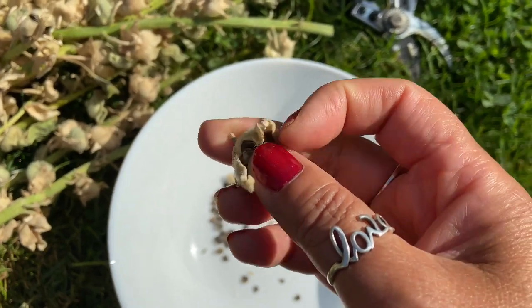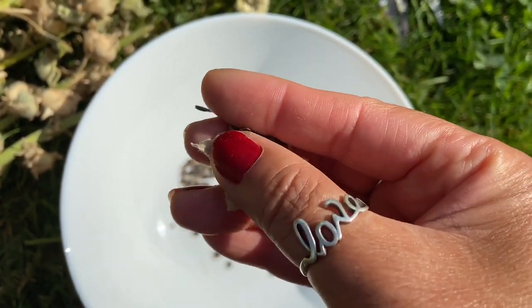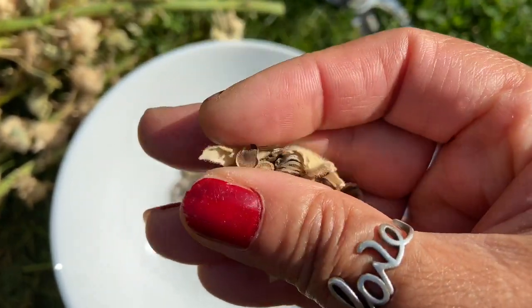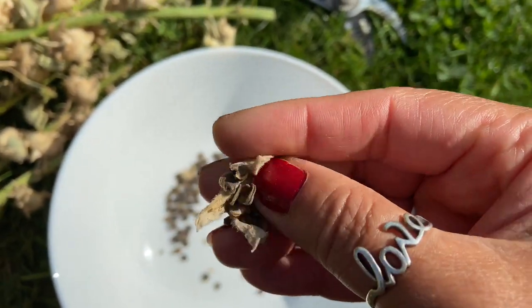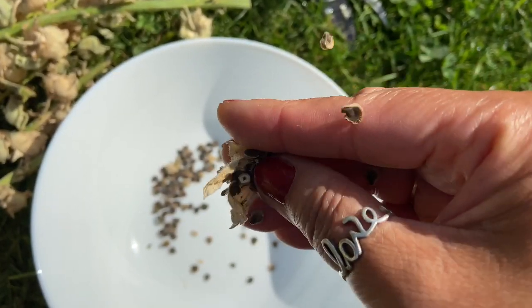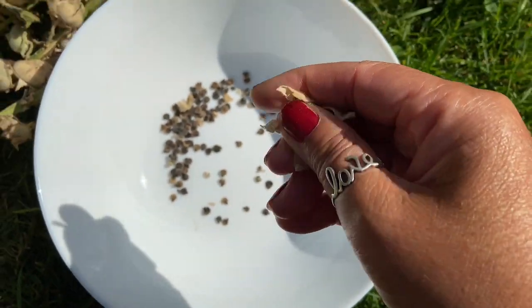I begin to open these pods - this is what they look like. You can just slowly rub back and forth and open up the seed pods and just drop all of these seeds into your plate below.